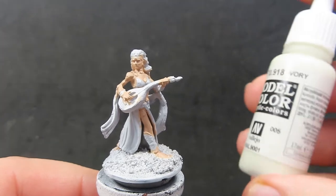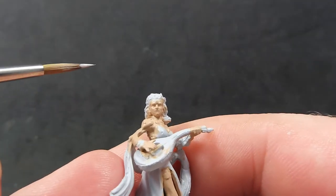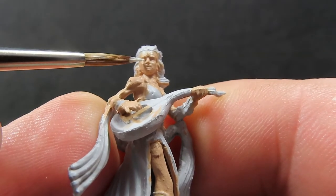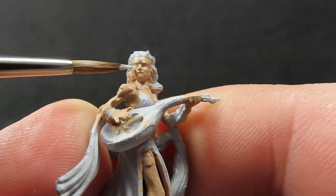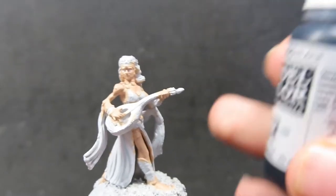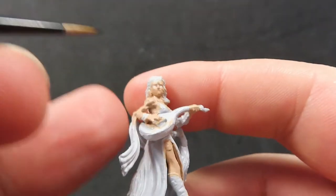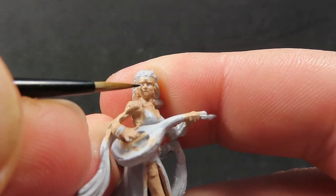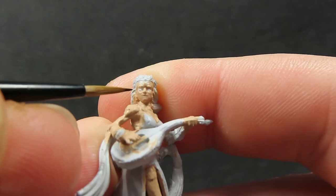Once the skin is painted up, come in with some ivory to do the eyes nice and early while you've still got patience. Grab a fine tip brush and pick out those eyes as best you can. If you accidentally go outside the eye socket, you can come back and paint the original skin color around it to tidy up. Then grab some black and carefully dot in the pupils — use your finest tip brush or even a needle dipped in black to pick out those very hard points.